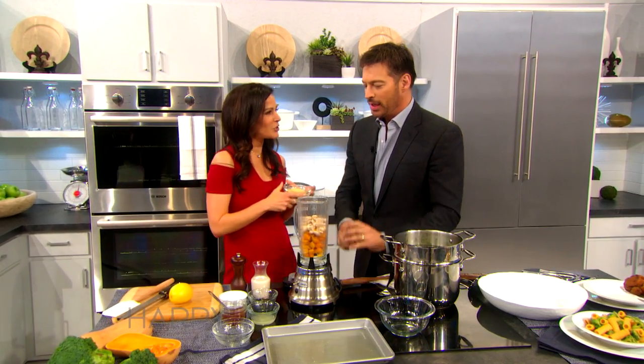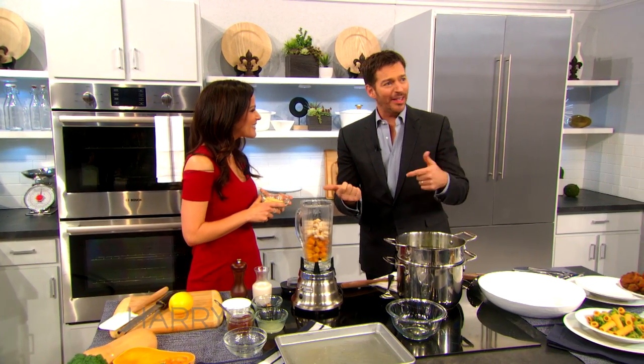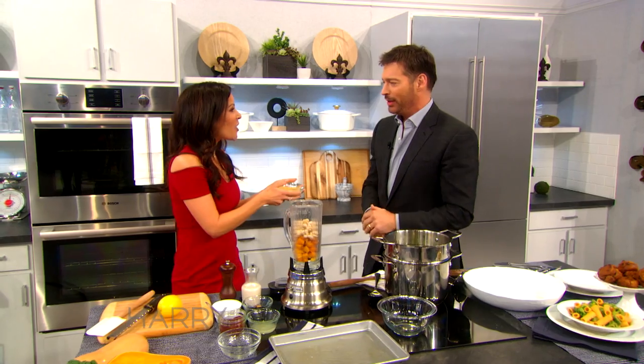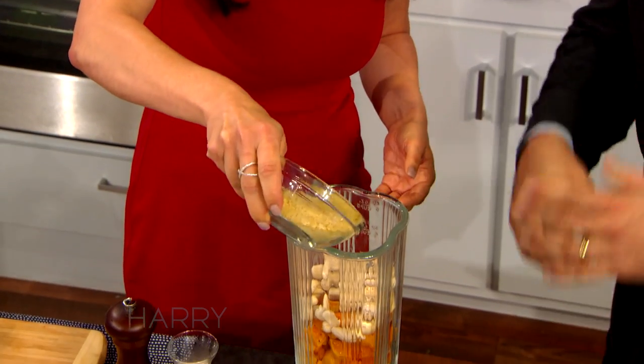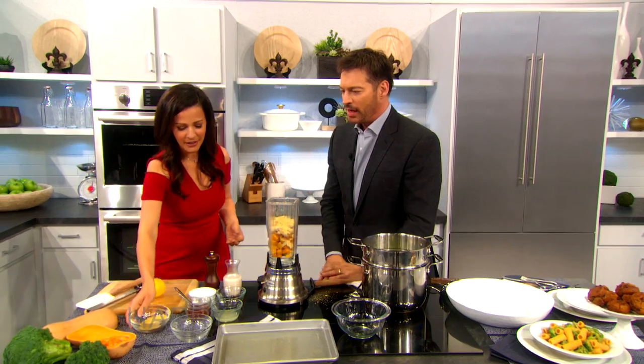Have you heard of nooch — nutritional yeast? I actually love this. I put it on salads; it tastes kind of like Parmesan. But it's healthy — it's got all these B vitamins and none of the dairy. I put about half a cup. It's kind of tangy. You could put this on popcorn, you could put it on all sorts of different things.